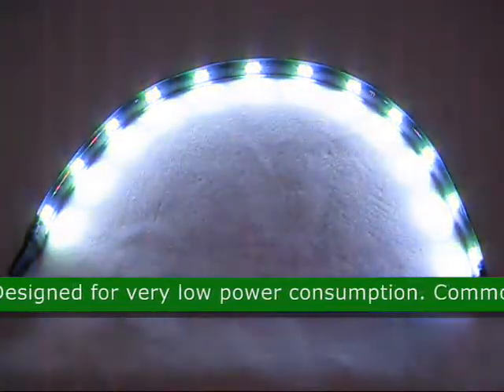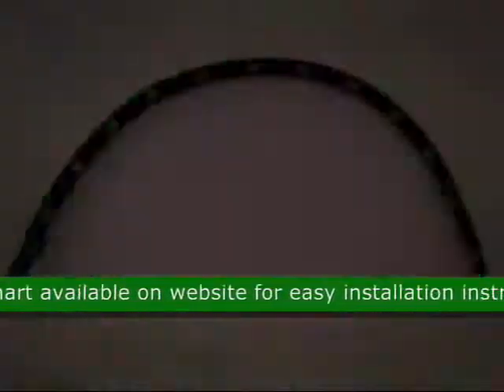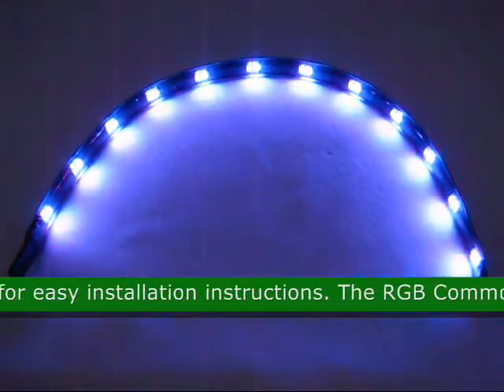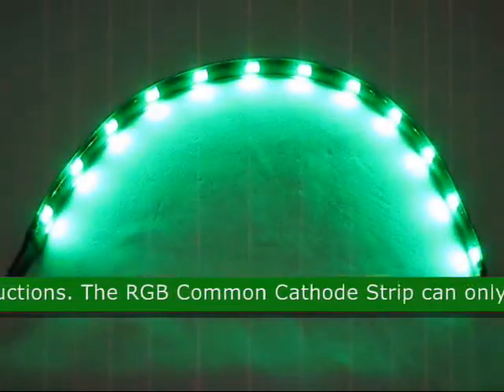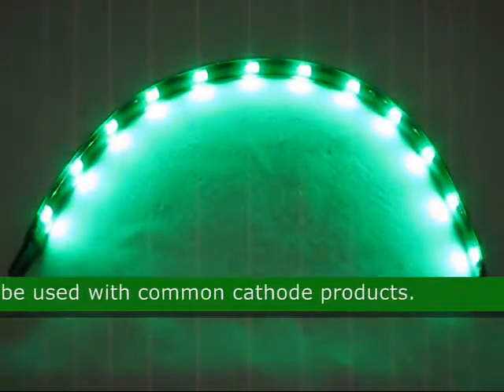This LED is designed for very low power consumption. A common cathode chart is available on the website for easy installation instructions. This RGB common cathode strip can only be used with common cathode products. Approximate size is 12 by 0.39 inches.